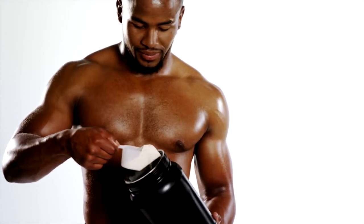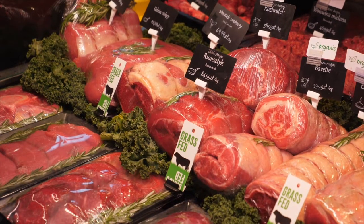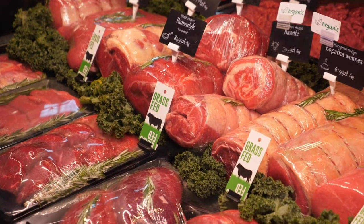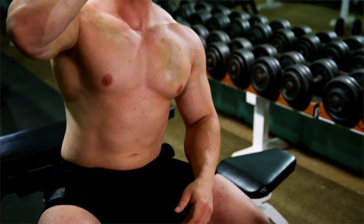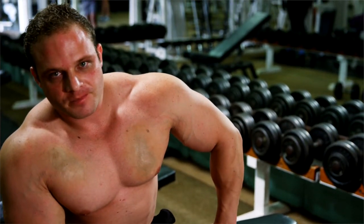I am still a competitive powerlifter, but I am splitting my protein up throughout the day. The doctor I work with recommended five to seven portions, so I'm splitting my protein up throughout the day and reducing it a little bit.